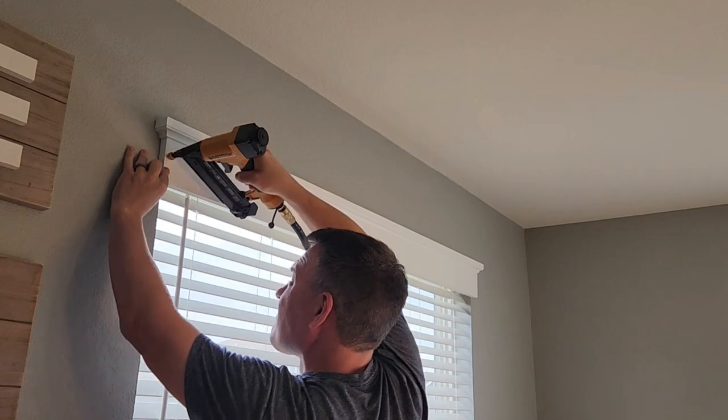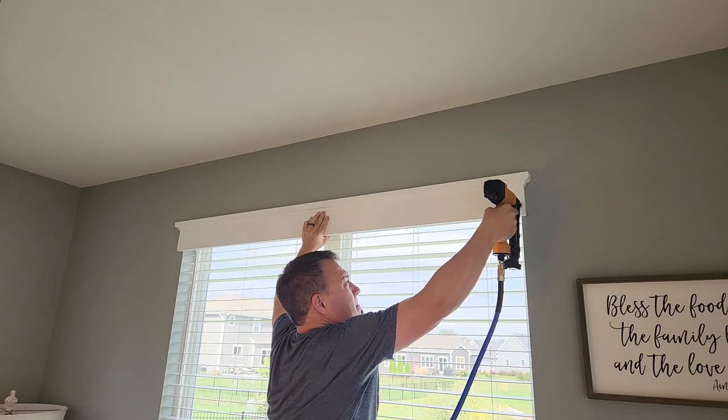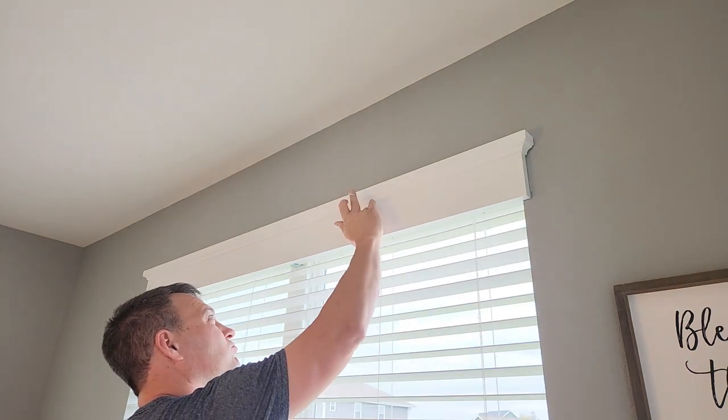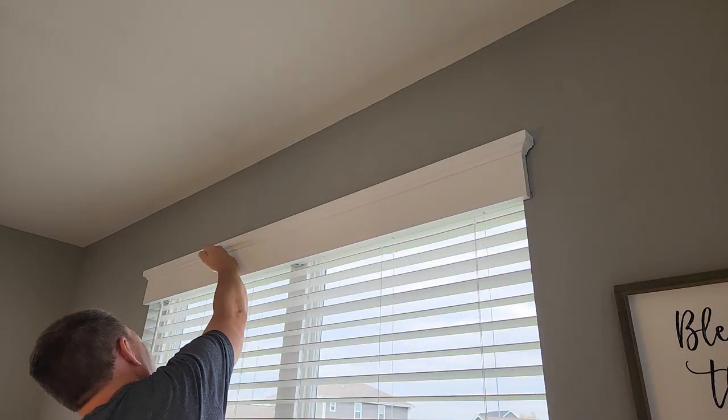Finally, I installed the valances over the blind mechanism with brad nails. Just make sure you mount it in a position where it covers the mechanism, but you can still work the wand to open the blinds. I like to use white window glazing to fill the holes, then go over the holes with touch-up paint.